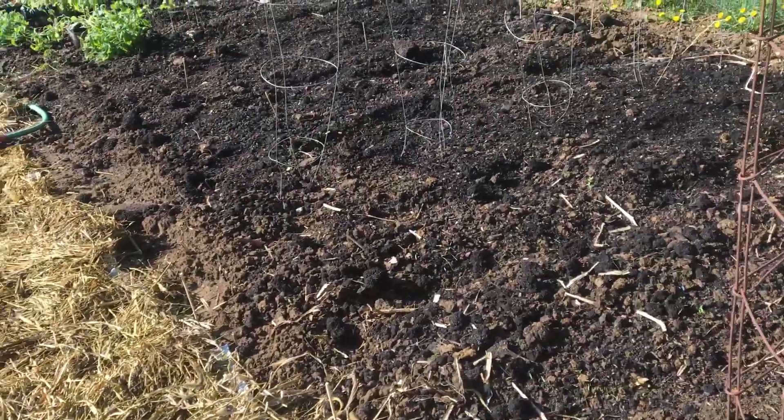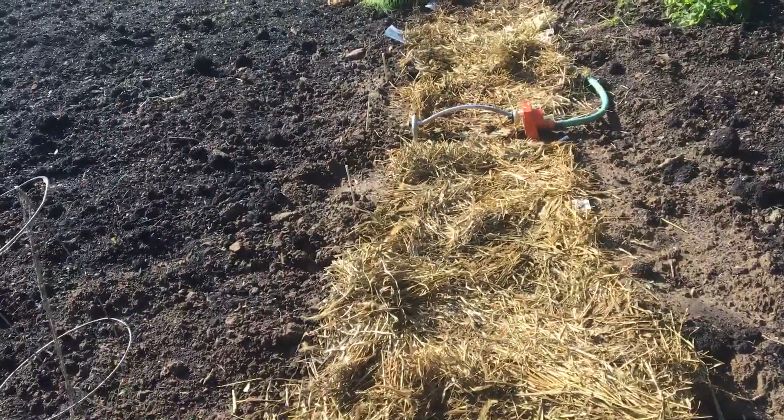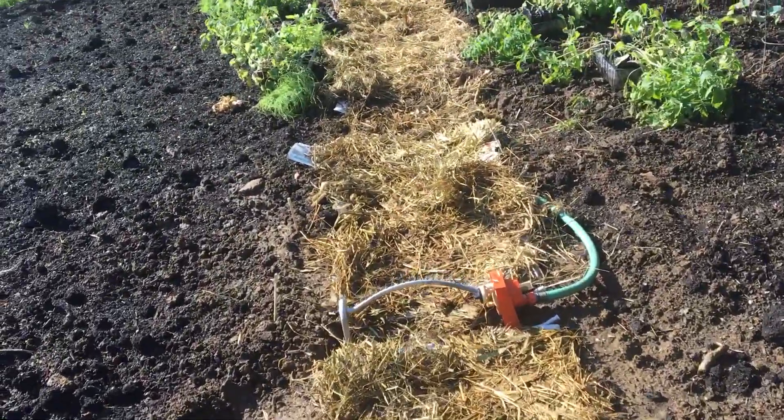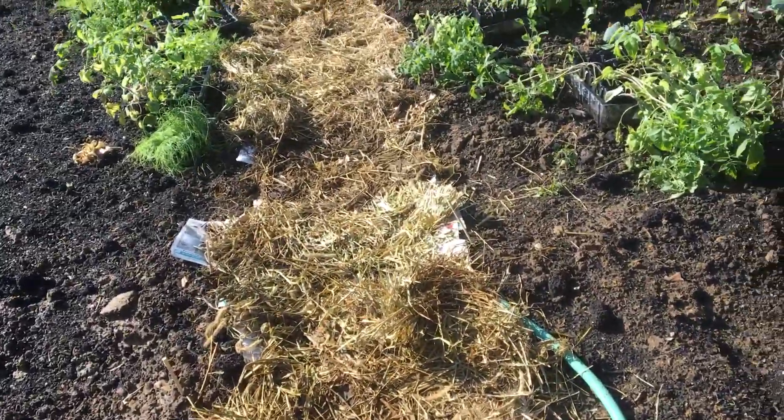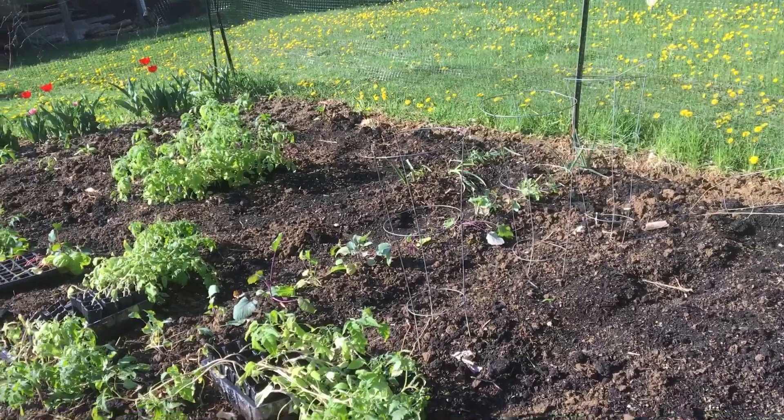That's what's going on on May 10th — not a lot, we're really just getting started. I am waiting on a couple more bales of straw to be able to mulch everything down to hold in water, prevent weeding, and help prevent erosion.